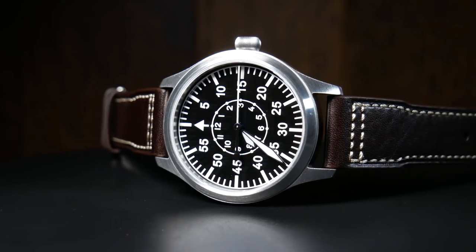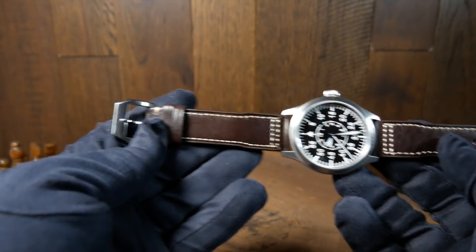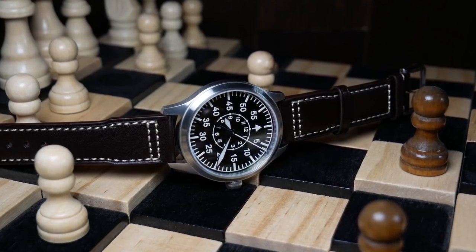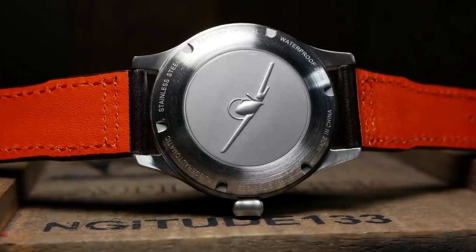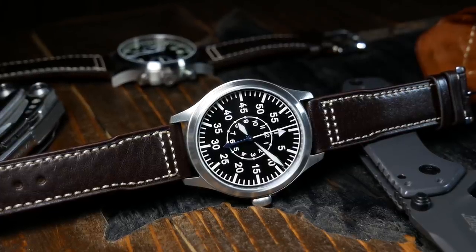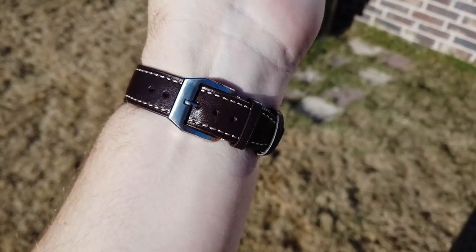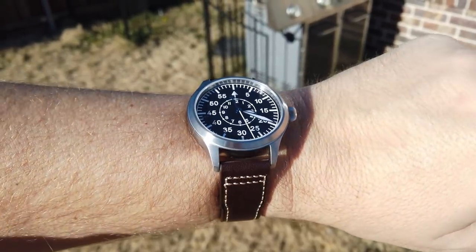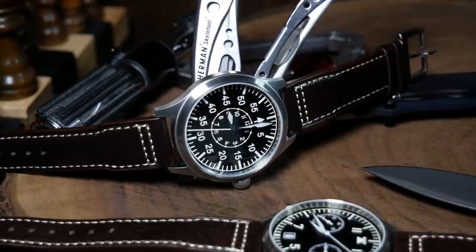The strap Escapement Time uses here is the same one as the chronograph, and as a whole it's okay — I've seen better and I've definitely seen worse. It's a brown leather pilot-style strap with white stitching and an orange backing, which might be another nod to IWC. The leather has a decent feel and a nice real leather smell. It breaks in fairly easily and after that is fairly comfortable on the wrist. With my 7-inch wrist there's a little overhang, but it's manageable and overall comfortable throughout the day.